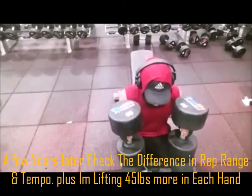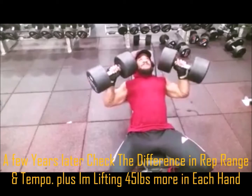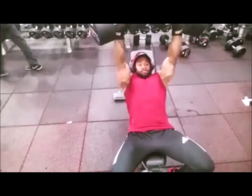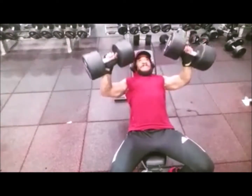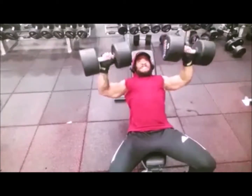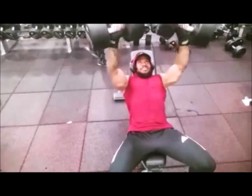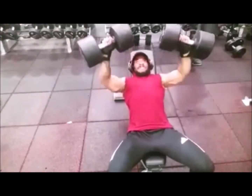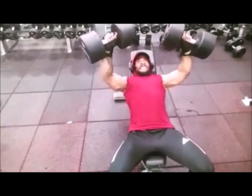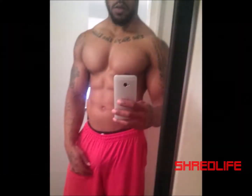This is some years later after I figured out the rhyme and reason for everything I'm doing. You see the rep range is much more clean and smooth. I still have my elbows flared out — that's for a reason. I keep the tempo super slow so I can control the weight and avoid any shoulder injuries. You see the weight increased, but I'm living a shred life.